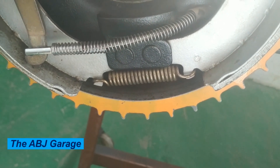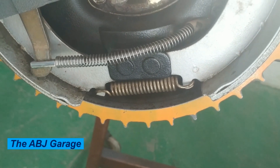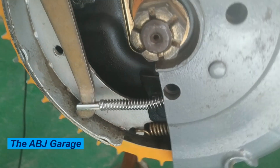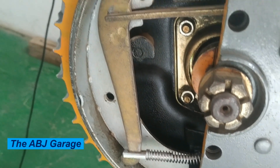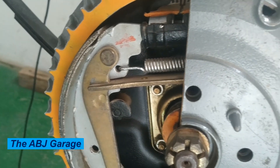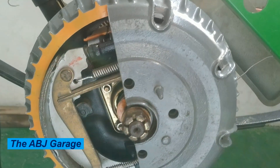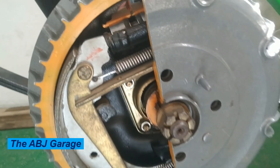There are automatic adjusters that can adjust the clearance between the drum and the brake shoe automatically, but on some older models the clearance has to be adjusted manually. If you find any worn or damaged components, replace them as soon as possible — replace any worn or damaged brake shoes, brake springs, or hardware, and also replace any leaking wheel cylinders or brake lines.